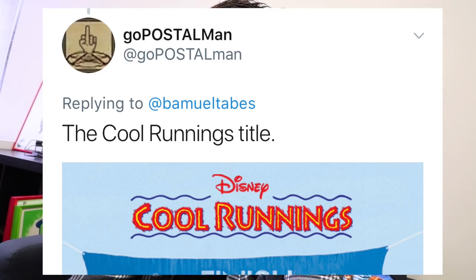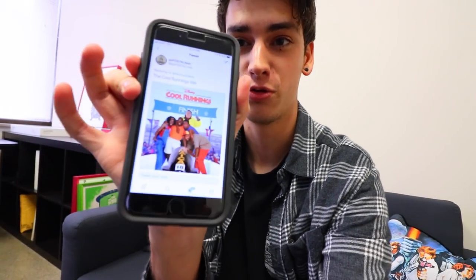The next one is from Go Postal Man, and he wants me to draw the Cool Runnings title. That's an interesting request — he even included a picture. Cool Runnings was one of my favorite movies as a kid, so I feel like I owe something to that movie. I'm gonna try my best to do that, let's do it.